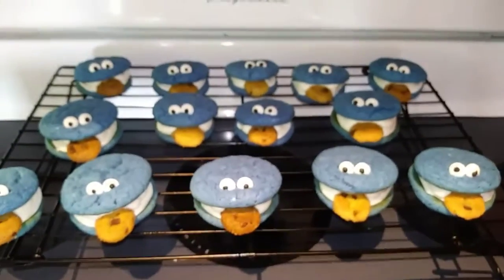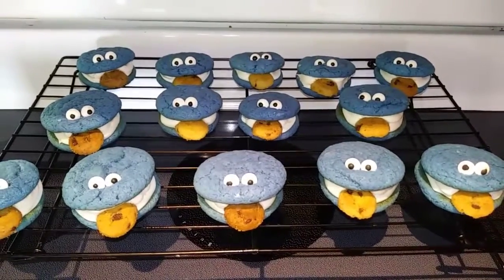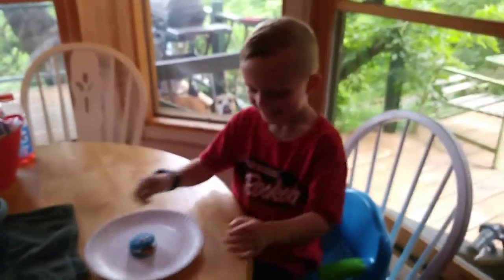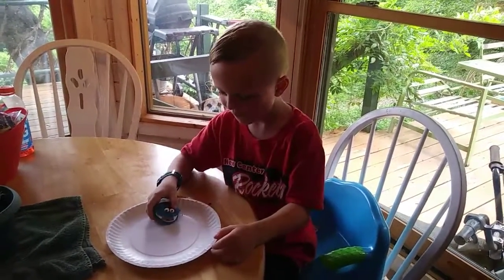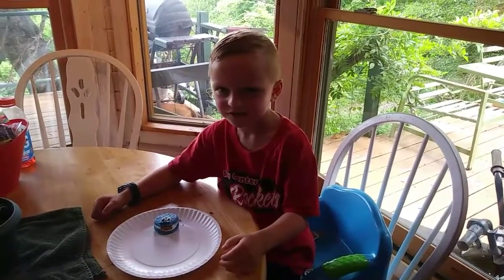These are all ready to go and they look so cute. I can't wait for Taste Tester to have a little taste. Taste Tester's here, so let's see what he thinks. Mmm! Yum yum yum! Do you like it? Yeah!